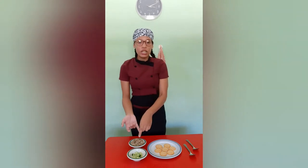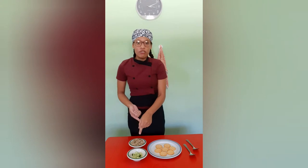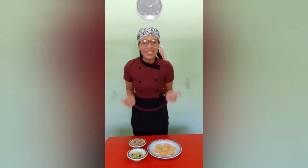Now we'll place that tuna mixture onto the Ritz crackers and then garnish with small slices of cucumber. We'll be doing that with two spoons — one to scoop it and one to push it off. Let's get started.